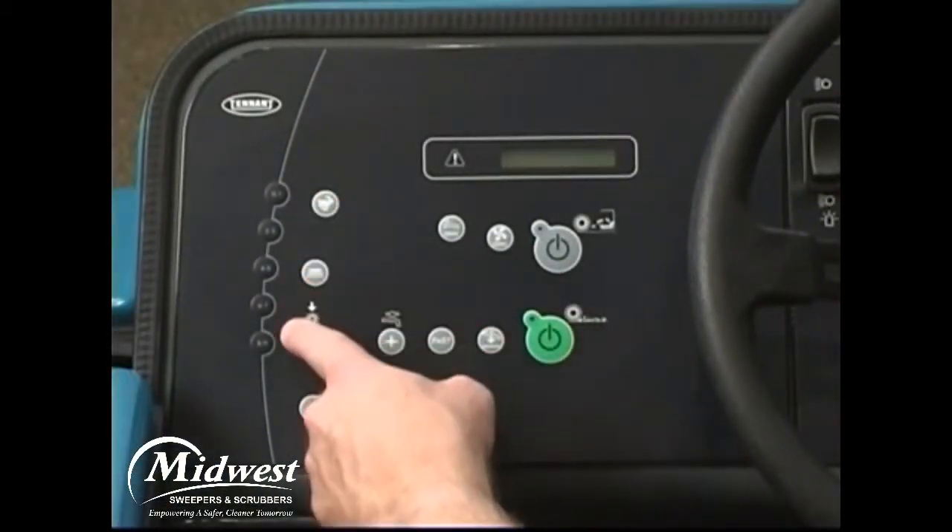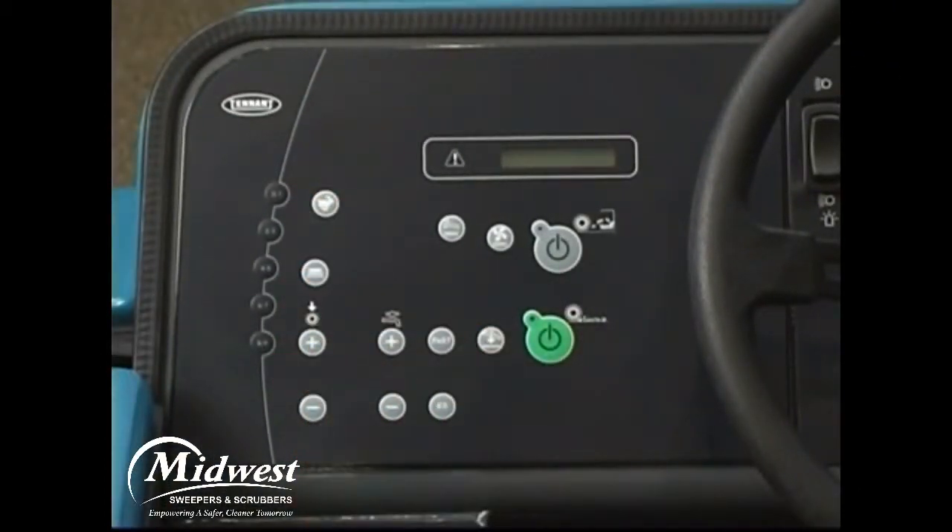On the left side of the operator's control panel are five code entry and machine setup access buttons. The engine speed can be controlled with the engine RPM switch. Pressing the switch once will increase the engine RPM; pressing it again reduces the speed. When either the one-step scrub or sweep button is pressed, the engine RPM automatically increases.